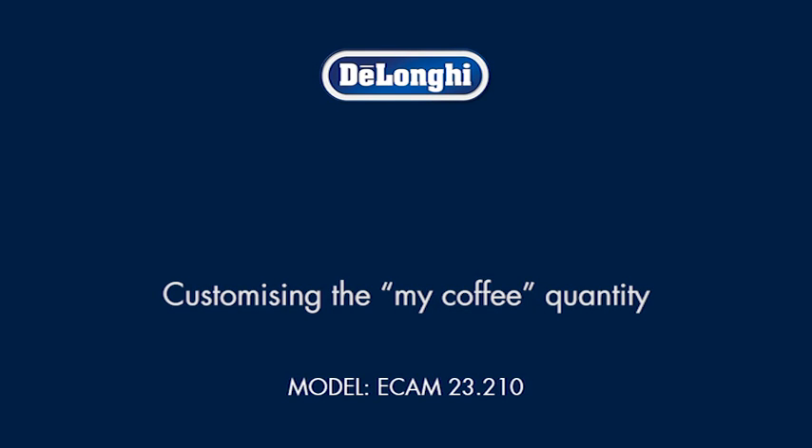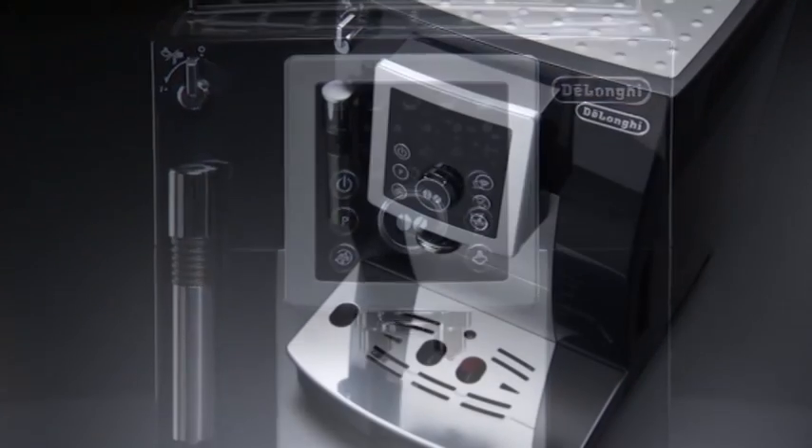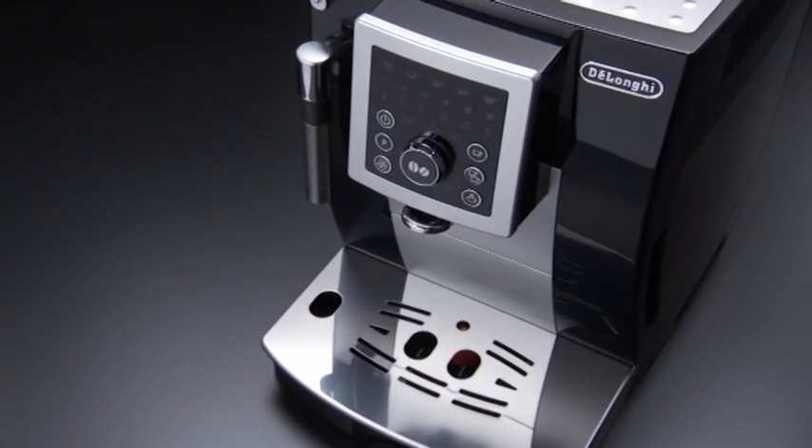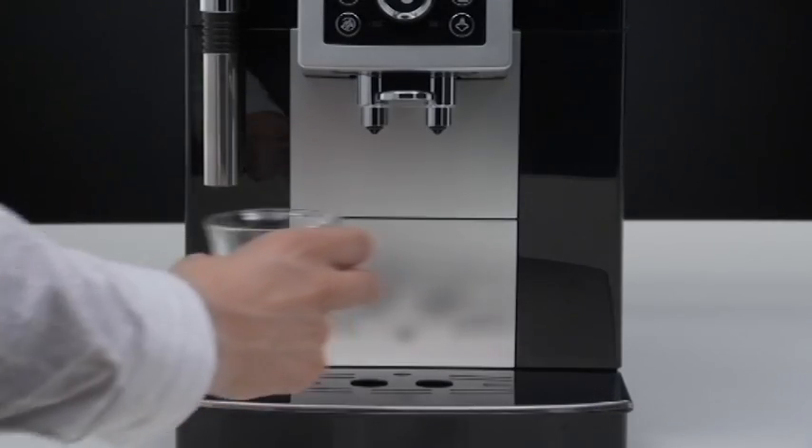Customizing the MyCoffee quantity. The appliance is set by default to automatically deliver 30 milliliters of MyCoffee. To modify the quantity, proceed as follows.